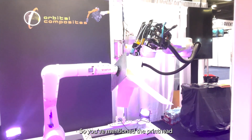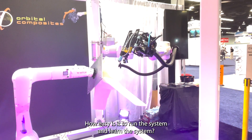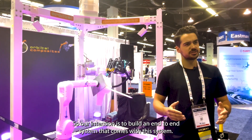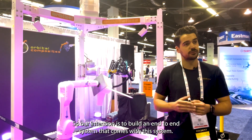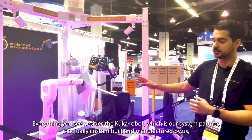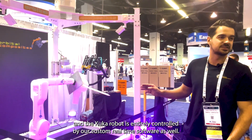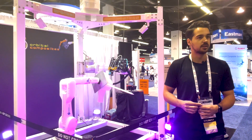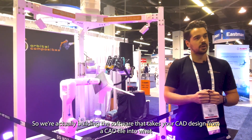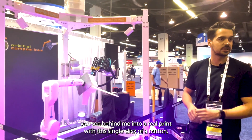So you've mentioned the print head and the different planes you can print in. How easy is it to run the system and learn the system? Our intention is to build an end-to-end digital platform that comes with this system. Everything you see besides the KUKA robot, which is our system partner, is actually custom built and manufactured by us. The KUKA robot is entirely controlled by our custom real-time software as well. We're actually building the software that takes your CAD design from a CAD file into a real print with a single click of a button.